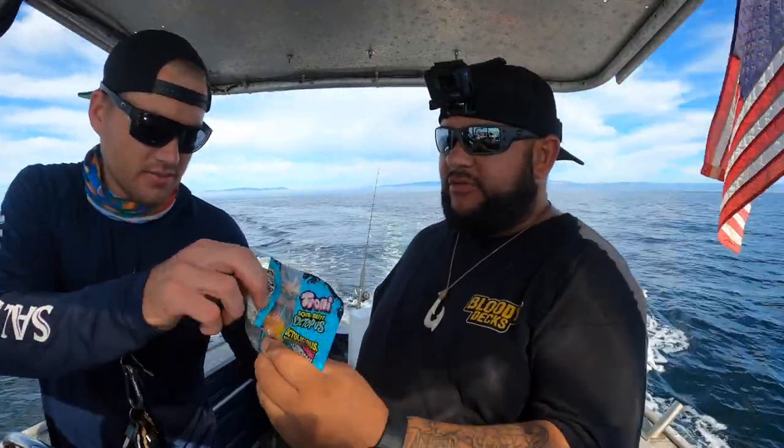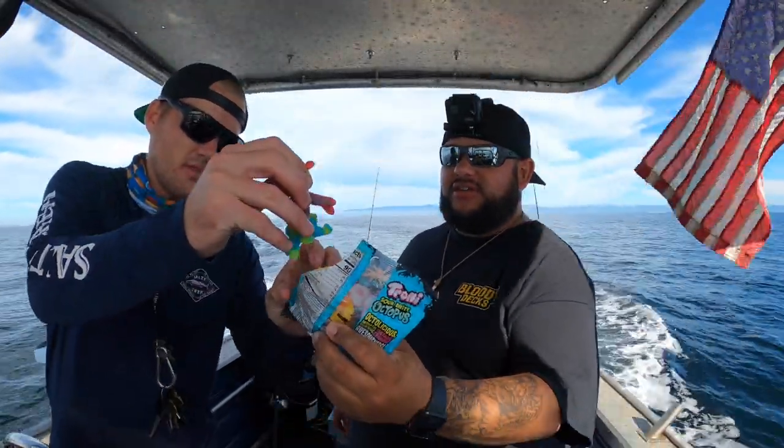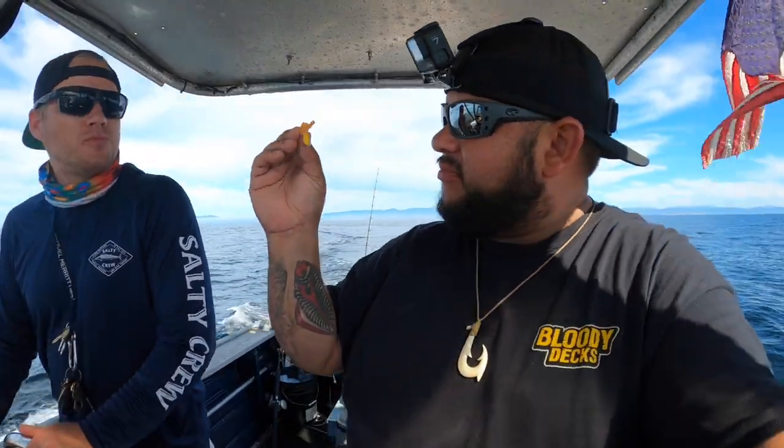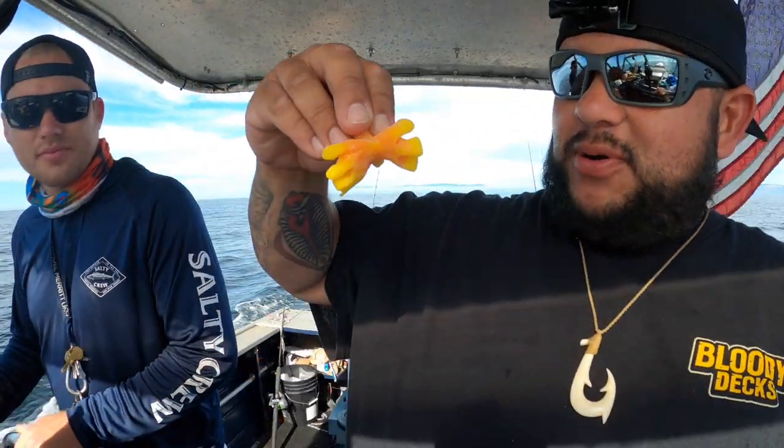They're all stuck together. You gotta pull harder — oh yeah, that's the one, save that for me. That's a gimp octopus. You got me over here doing salsa dancing. Look at that one, get after it — that's gonna go on your rod.